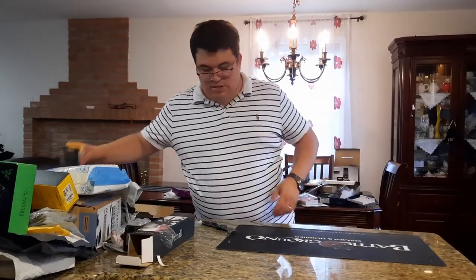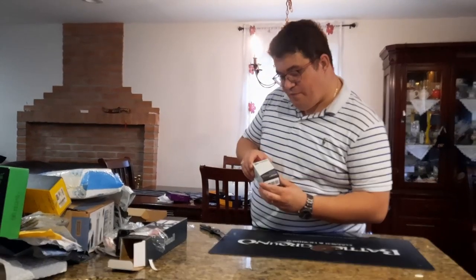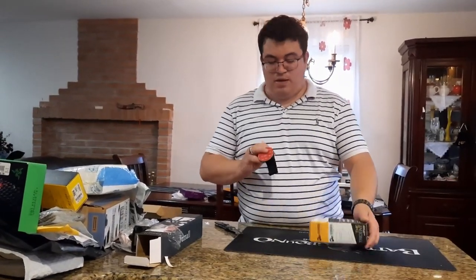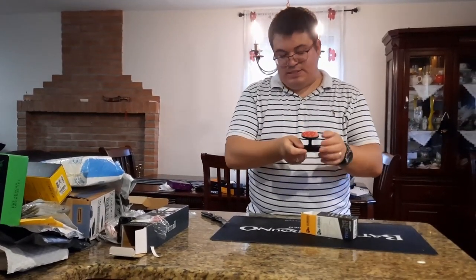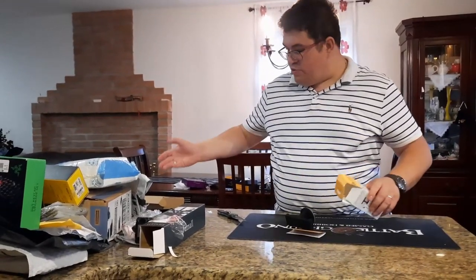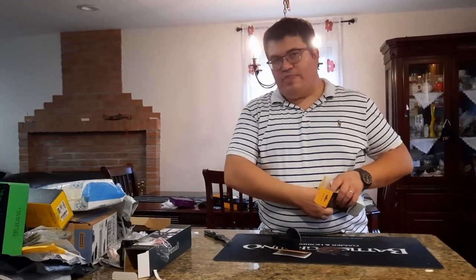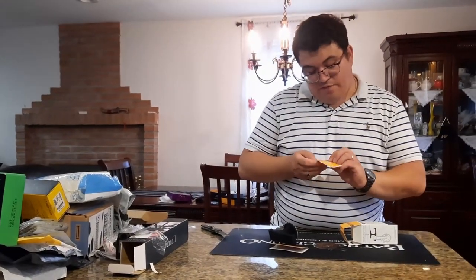Next is a Glorious headset holder — designed to mount under your desk with 3M tape. It holds two headsets, made of flexible rubber so it won't break easily. You can keep two headsets handy — one in use and one as backup — to switch between your HyperX, Razer, or Phillips open-backs. It also comes with a Glorious sticker.